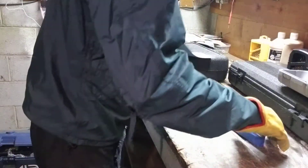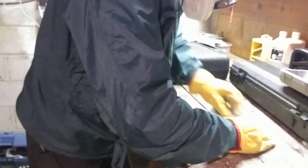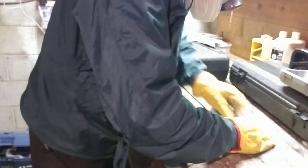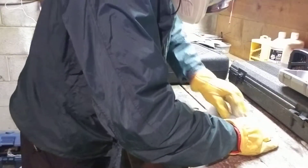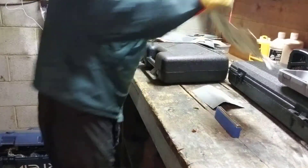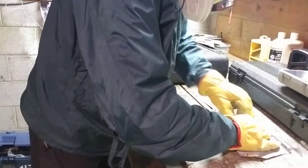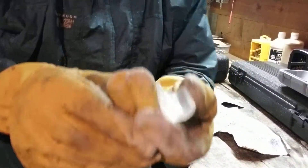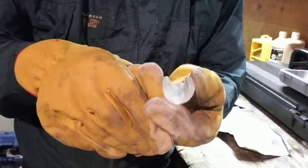Now, just for fun, I'm going to give the bottom just a little bit more dressing to make sure that it's absolutely flat on the bottom, like a mirror. You want to look for wavy lines and the light reflecting accurately, which means it's flat on the bottom.